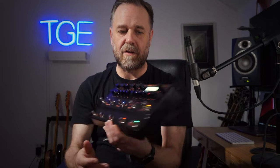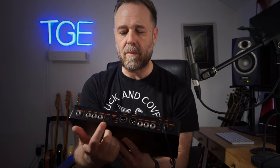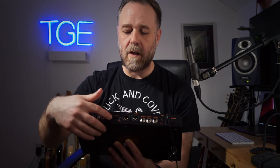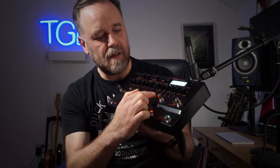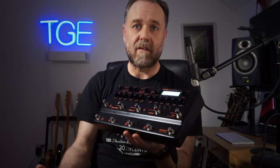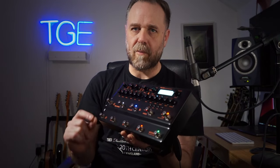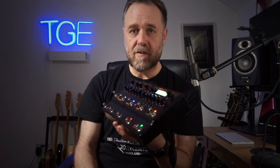On the back there's an expression pedal input, a send and return effects loop, two outputs left and right, a headphone output, MIDI in and out, and a USB for plugging into the supplied software. There's a master volume knob, an auxiliary input, and two XLR outs to send to the desk at your gig or into an interface. On the front there are four switches: noise reduction, amp, cab and EQ, which individually allow you to turn off the noise suppressor, the amp, cab and EQ.